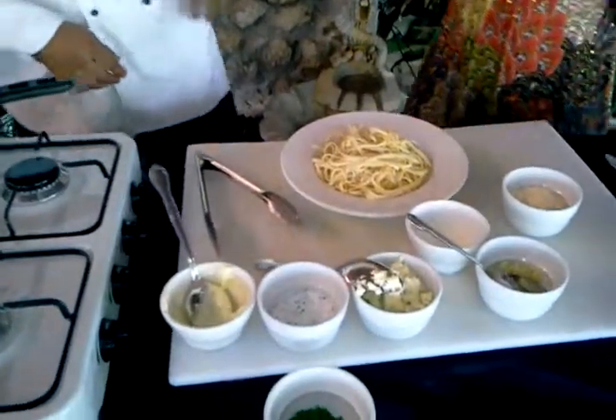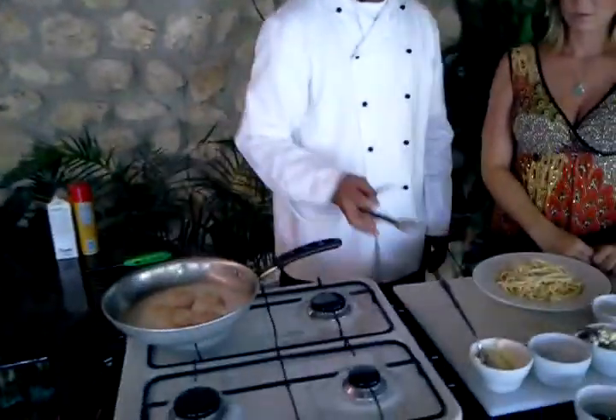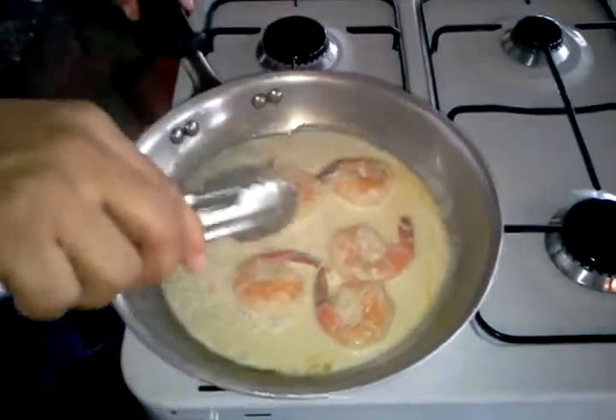Parmesan cheese is standard in all alfredo sauces, and your choice is to add blue cheese. Is there another cheese you could use besides blue cheese? Not with the shrimp — when I do chicken, I add a smoked gouda. And could you use gorgonzola cheese? Yes, you can. For people at home, gorgonzola has a more pungent taste. So if you wanted to kick it up more, gorgonzola works.